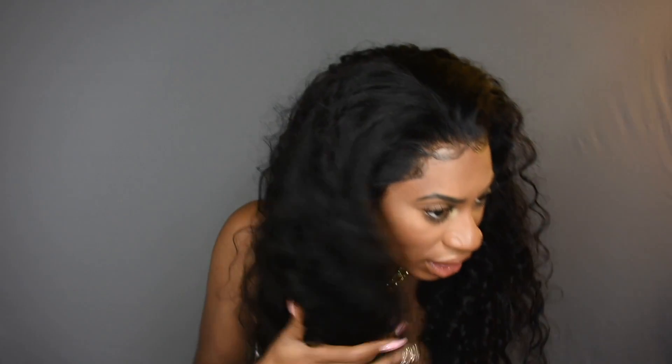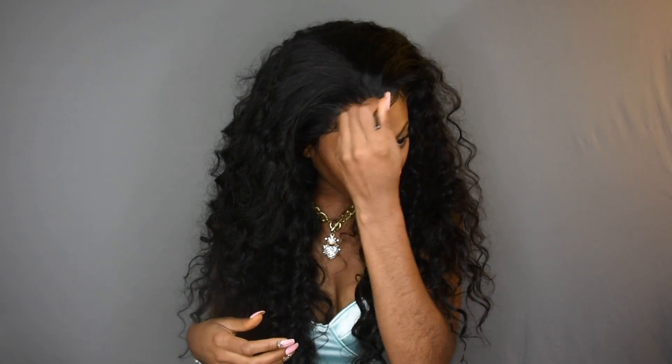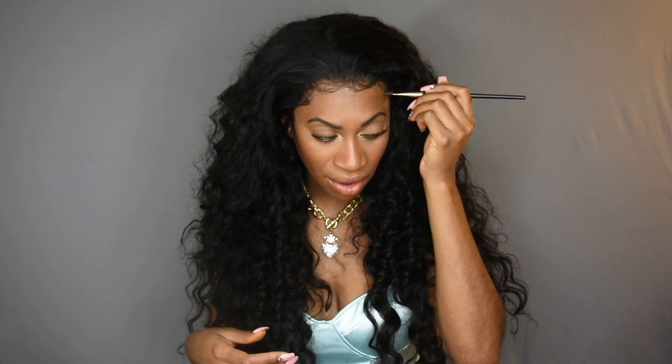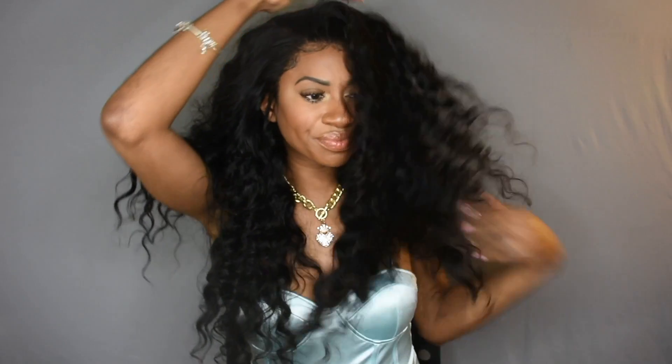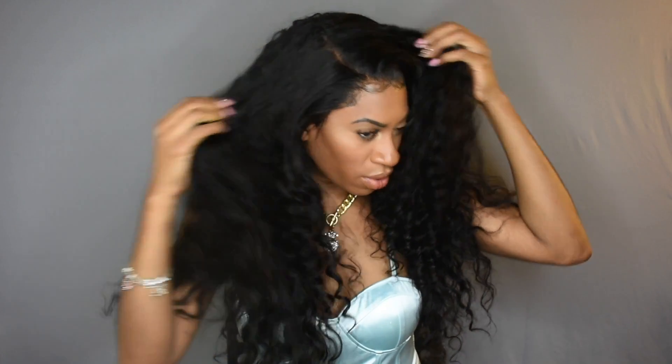I did not bleach my knots or do anything like that. All I did was put a cap underneath and a little bit of foundation under my frontal. I probably could color the knots a little bit with some brown powder, but I really just didn't see the need to. The frontal looks really really good. I didn't pluck the frontal at all — it came pre-plucked and it's absolutely gorgeous. I love when I get bundles and closures like that, it just makes my life so much easier. The hair is so thick, healthy, and full.